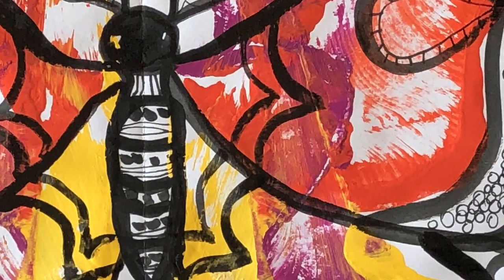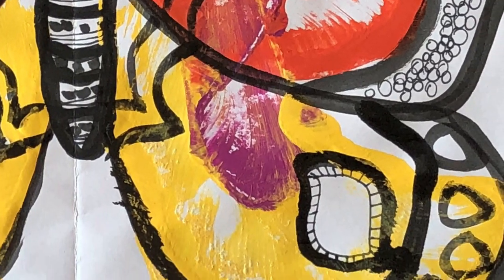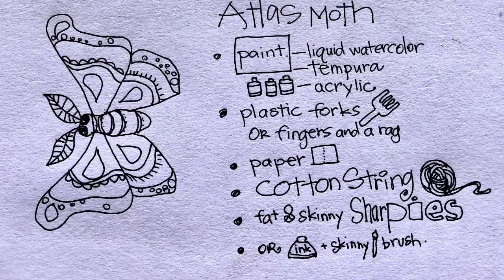Yippee! We're doing the String Pull Atlas Moth. Shout out to the Ricoh fam, my buddies. Pause here and gather your supplies and we'll get started.